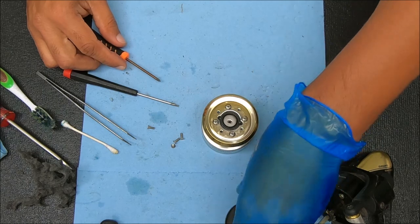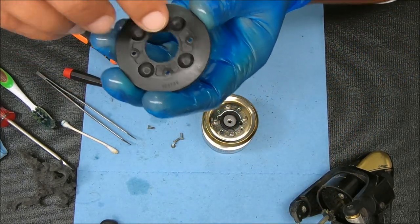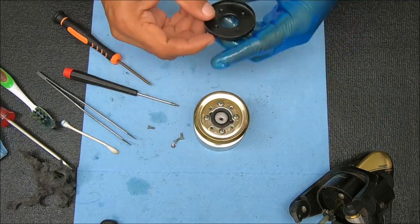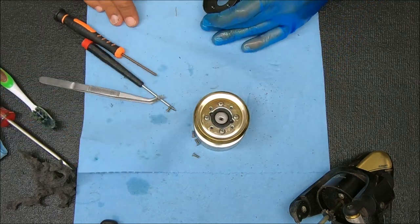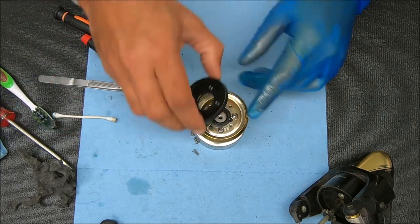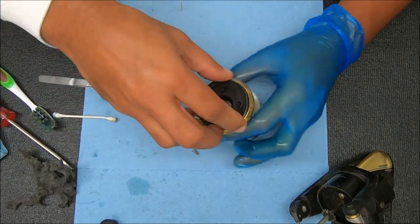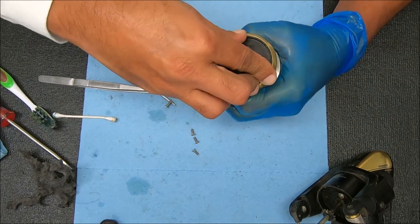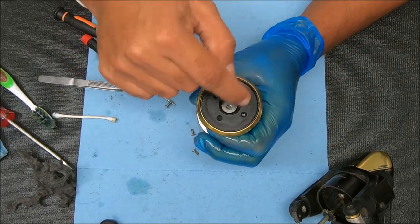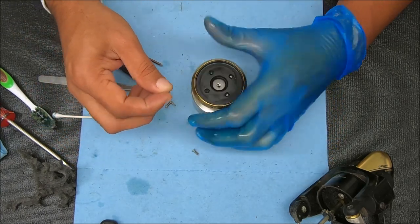Now that's done, we're going to take this. Notice there are four holes on the bottom of this plastic piece. We're going to fit those four holes over these four screws. Rotate it until you get over those four screws and you see four holes remaining for the leftover screws.